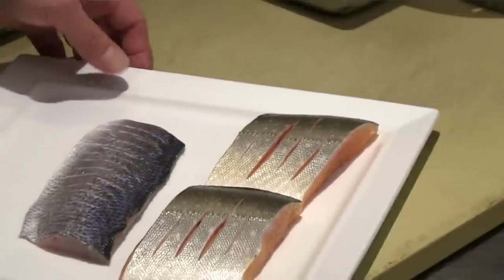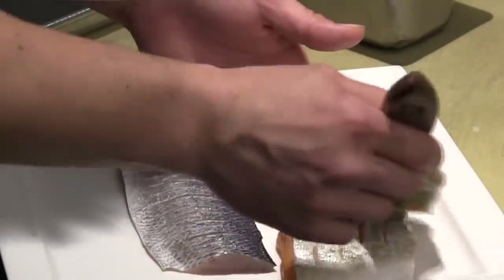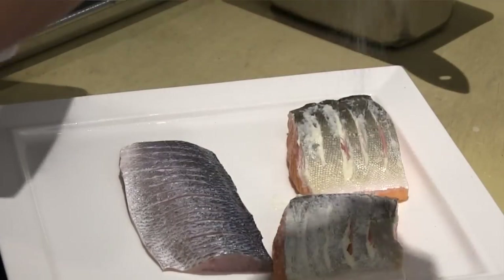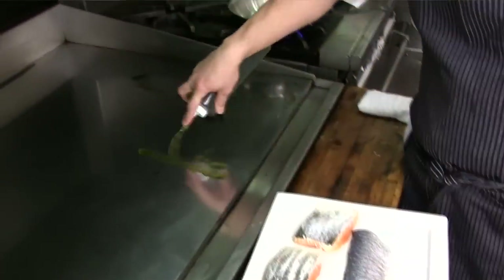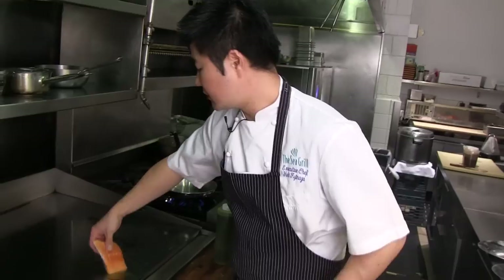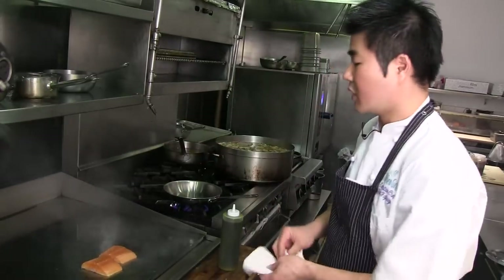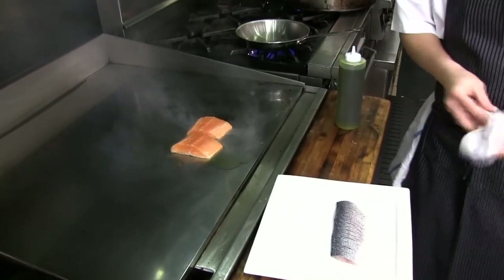We have our fish lightly scored and ready to go. I'm going to show the technique on the plancha as well as in a traditional sauté pan. Two different types of oil are used because of the smoking point at the temperature. We also cook it with butter and season it with kosher salt. On the plancha, we put the olive oil down — the pan is already hot — and we put the fish down and let it ride.